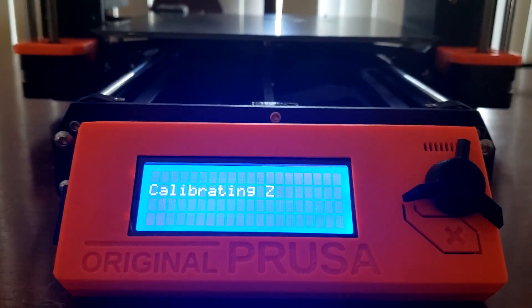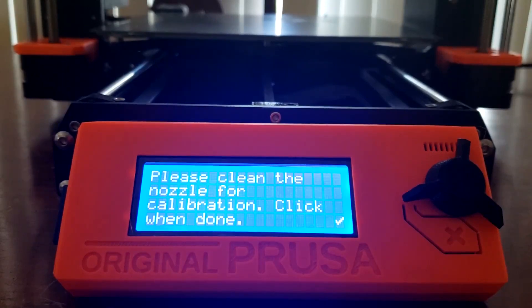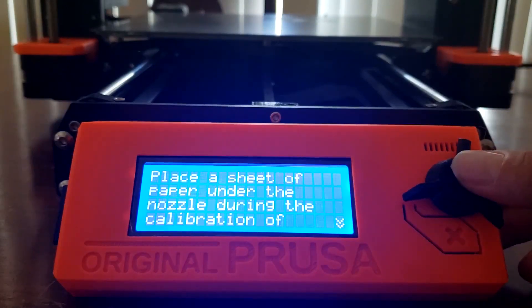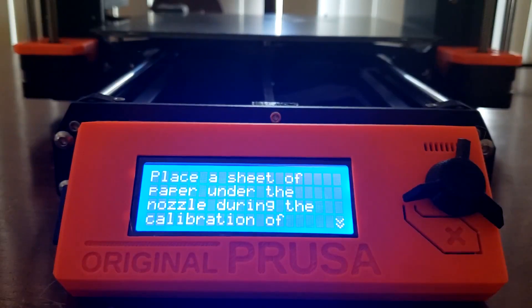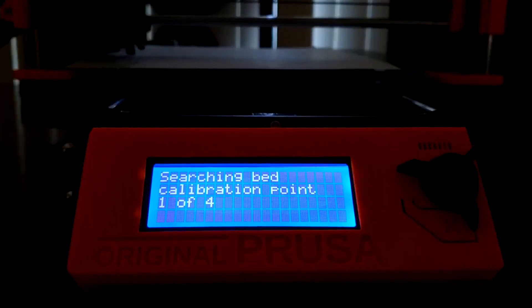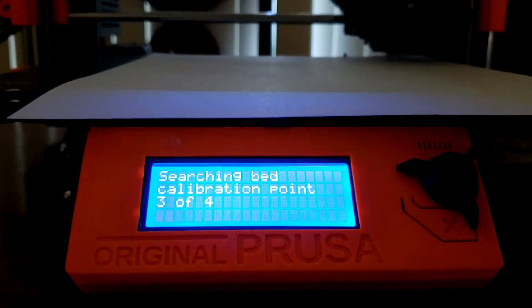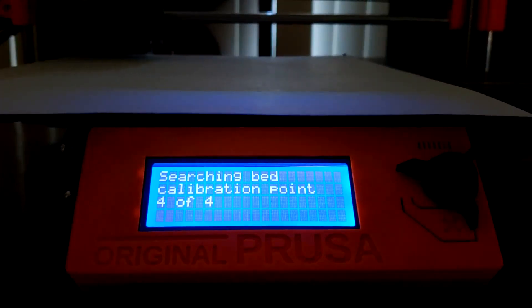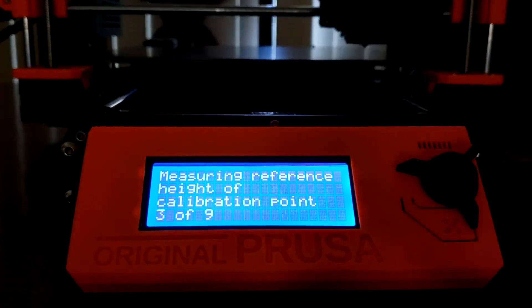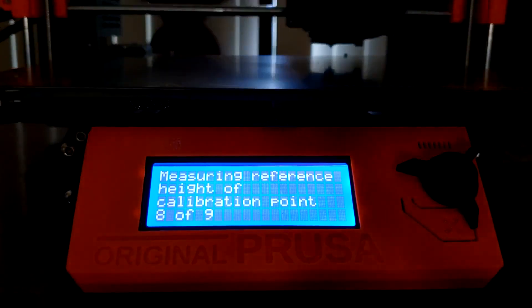Next, it will do the X, Y, and Z calibration starting with Z. First it will ask you to make sure the nozzle is clean. Once you confirm it is, it will ask you if the steel sheet is on the heat bed, and if so, to remove it. Next, it will ask you to place a piece of paper on the print bed. It will then test four different points using the Pinda. Then it will ask you to replace the metal sheet and begin testing nine points. It will do this nine-point test before every print to make sure everything is still aligned and intact.